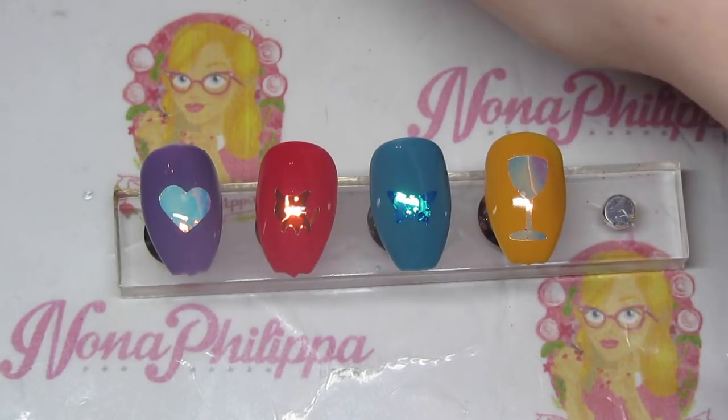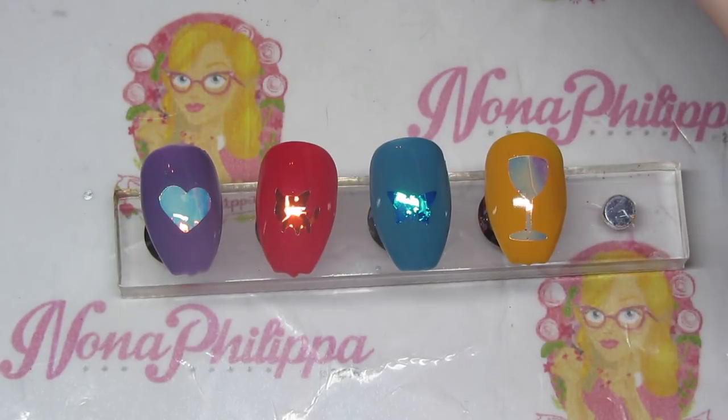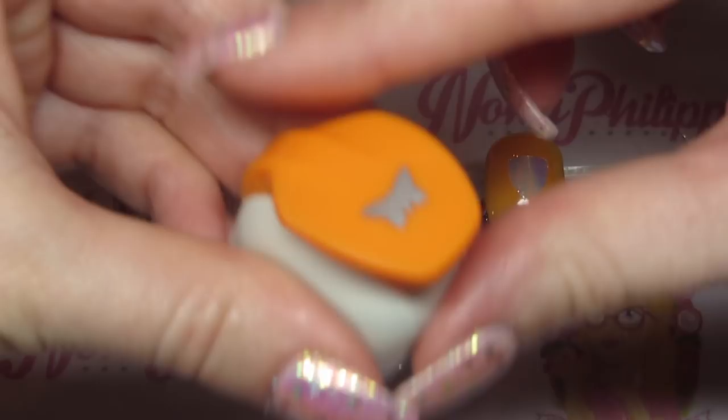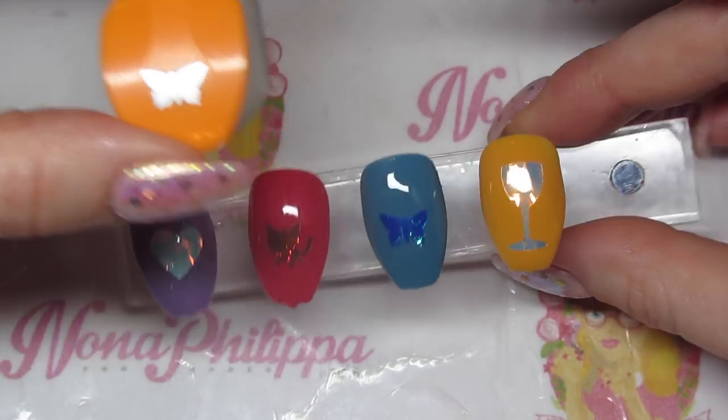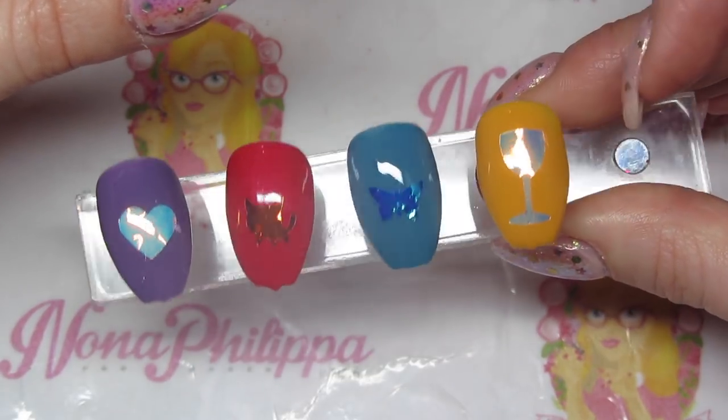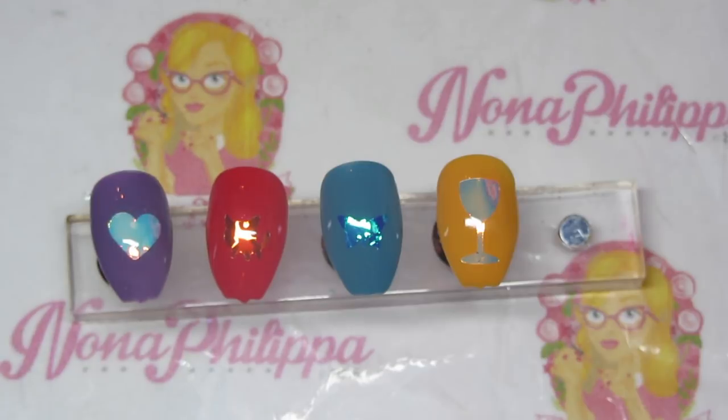Then using the blue mirror tape again with Not On My Nelly, and one of the mini shape cutters — the butterfly. That combination looks really, really nice, especially with the butterfly. You could obviously do this over the whole nail. I know Sarah, the owner of Magpie, did some teaser photos where she'd done the shapes cut out over the whole nail. You can do that, but because I'm trying to show you different shapes and combinations I didn't have time to cover each whole nail.